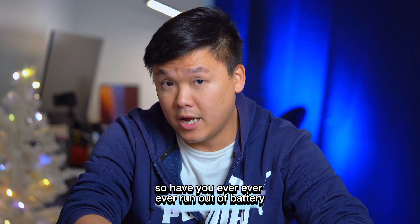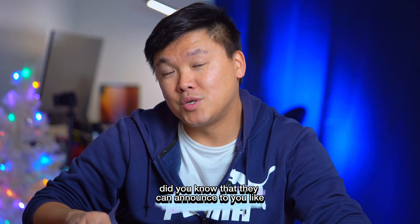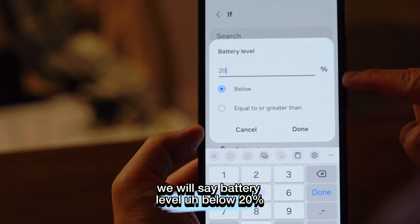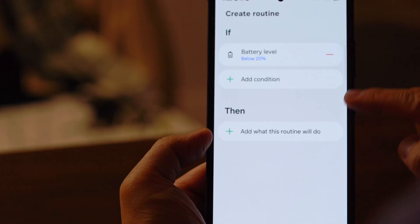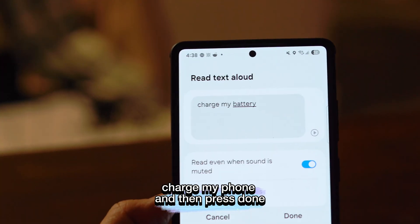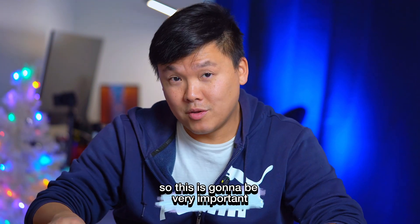Trick ten: have you ever run out of battery without realizing it? Set your phone to announce a voice reminder when the battery drops low. Press the plus button, under 'If' select Battery Level and set it to below 20%. Under 'Then', select Read Text Out Loud and type a message like 'Charge my phone.' Press Done. Your phone will then read that message aloud to remind you to charge it — pretty cool and very useful.